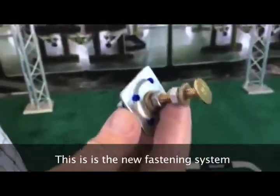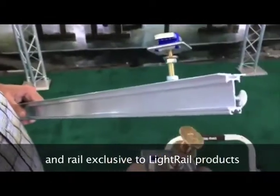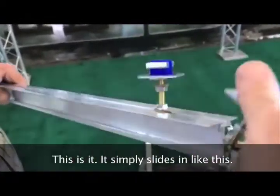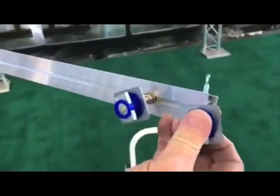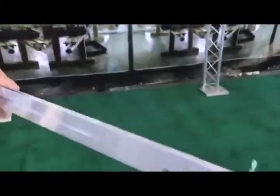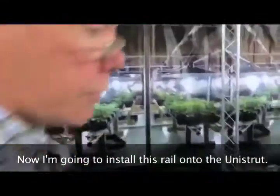This is the new fastening system and rail, exclusive to light rail products, for fastening a light rail to Unistrut. It simply slides in like this, and then we use this nut to lock it down. Now I'm going to install this rail onto the Unistrut.